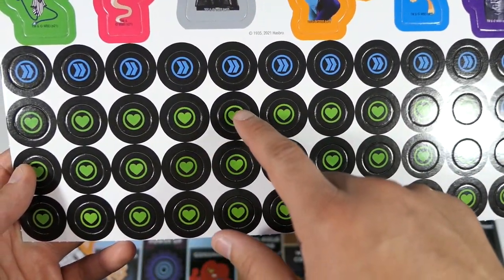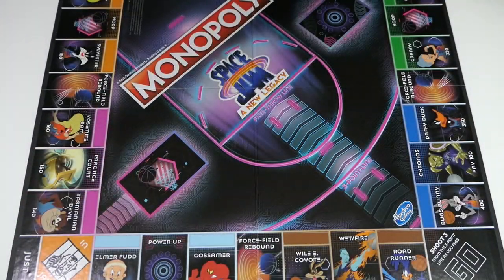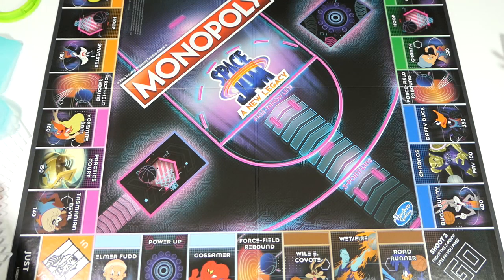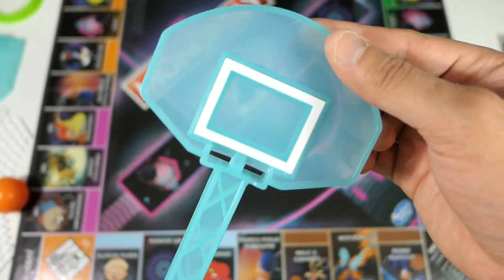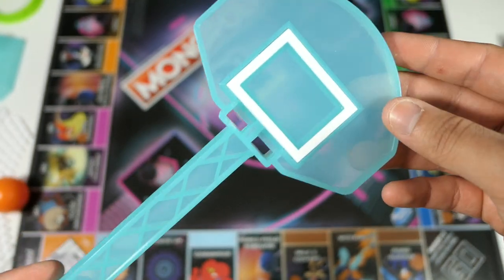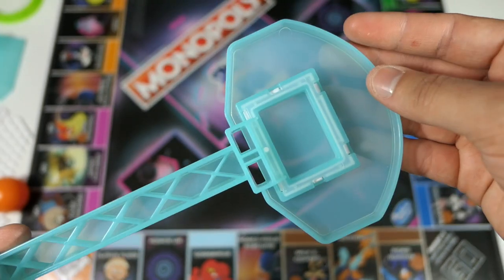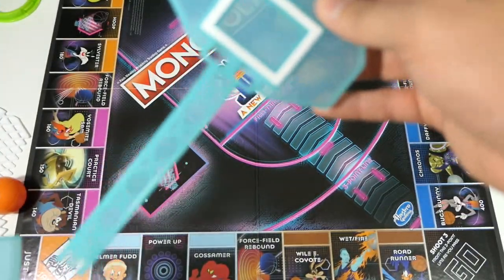You also have a heart piece and a fast-forward piece. Now for the biggest accessory — the actual basketball hoop. It's done in a really cool aqua, neon-blue translucent plastic that's sure to look great with different colored lights hitting it. That's the middle section, and here's the base in that same nice plastic.